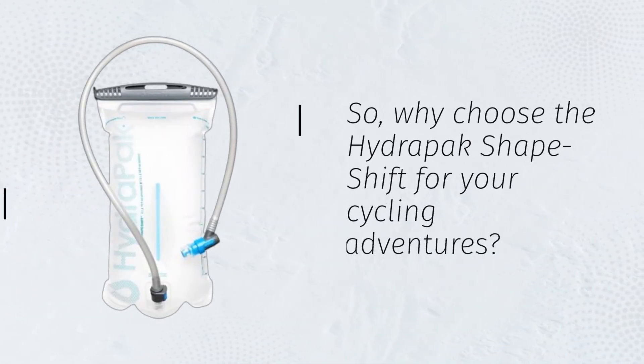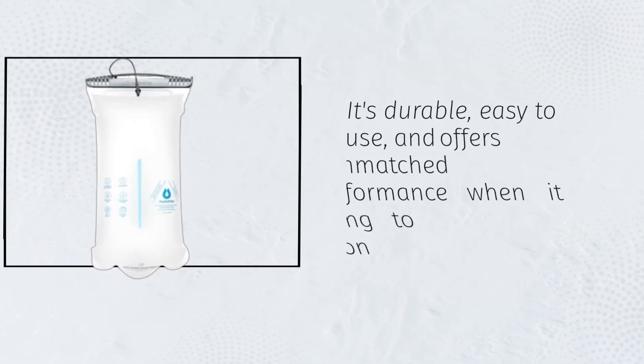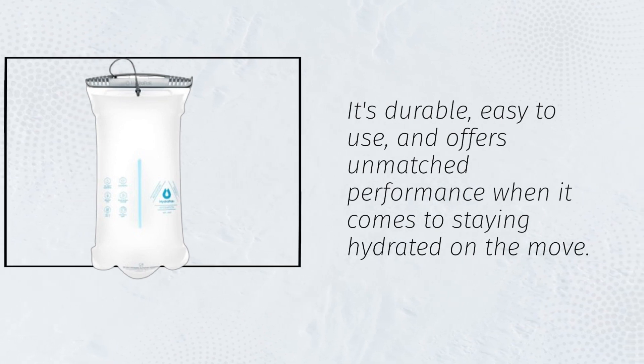So, why choose the HydraPak Shapeshift for your cycling adventures? It's durable, easy to use, and offers unmatched performance when it comes to staying hydrated on the move.